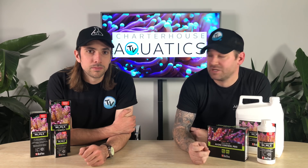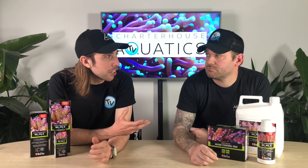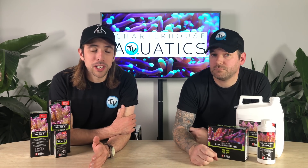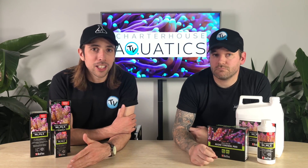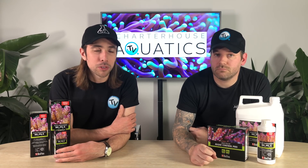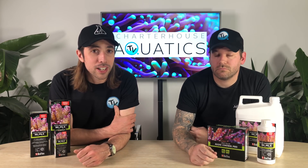It's a great way of reducing your nitrates and phosphates in an established aquarium, as well as if you're setting up an aquarium and you're using it during the cycling process. There's only one real consideration to be made if you're going to start using NOPOX, and that's to make sure that you've got an effective protein skimmer. That will not only help keep the oxygen levels in your aquarium where they need to be, but it would also remove any excess bacterial flocks that you might end up with in the system.